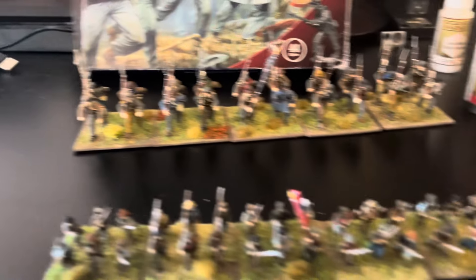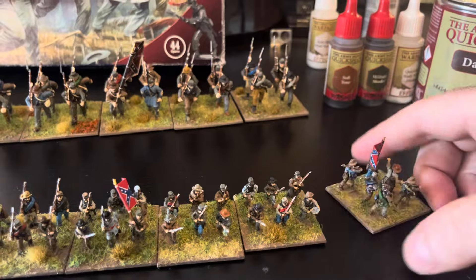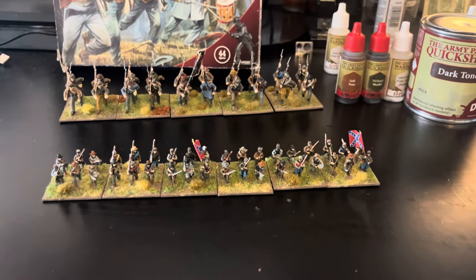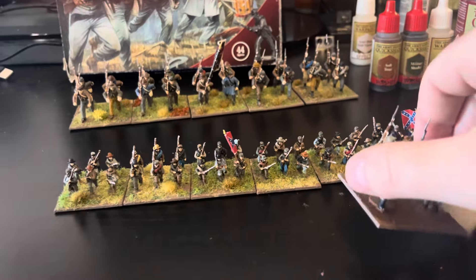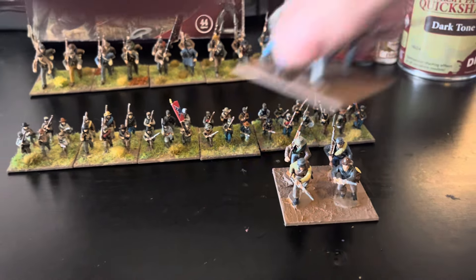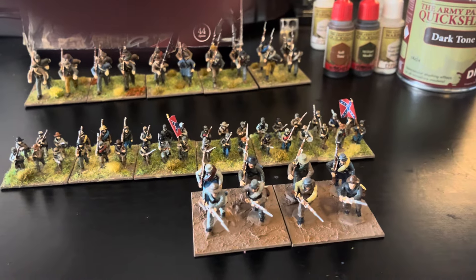I didn't love how the first ones came out, so I went back to the 28 millimeter and finished the box recently. These are yet to be flocked, but this is kind of my second effort and I think I did a much better job.